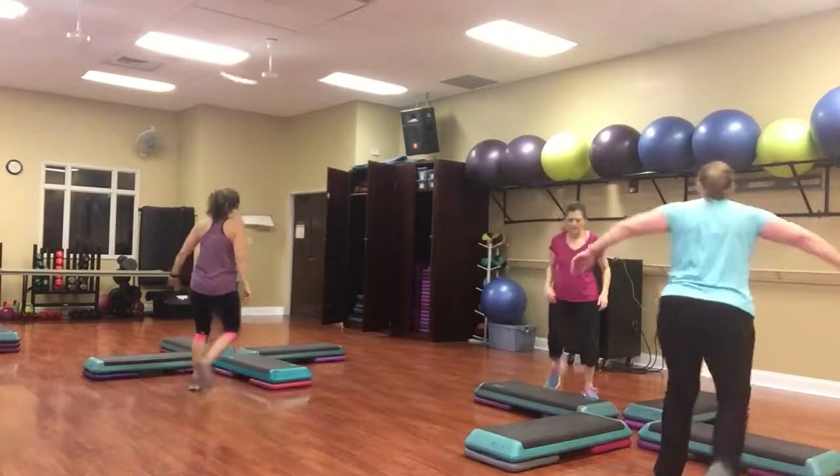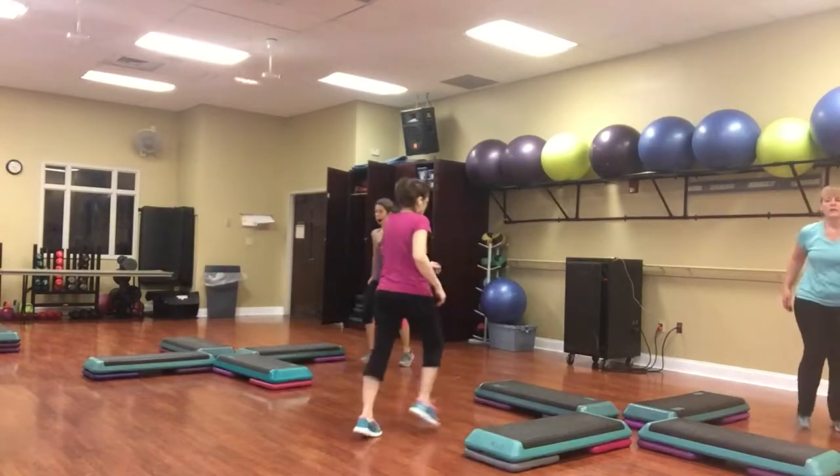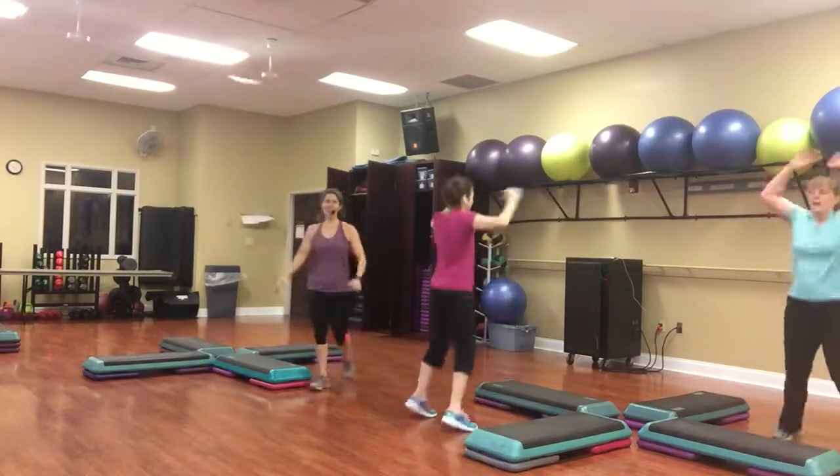Go back over your bench. Knee walk back. Left leg kick ball change. Stomp. Two knees. One jack. You did it! Yay!